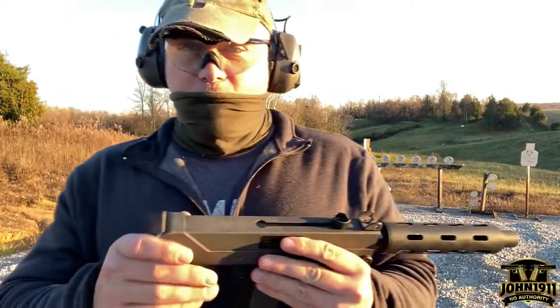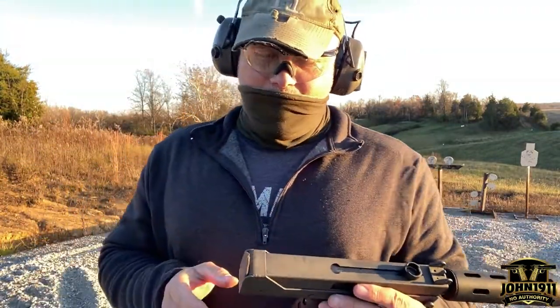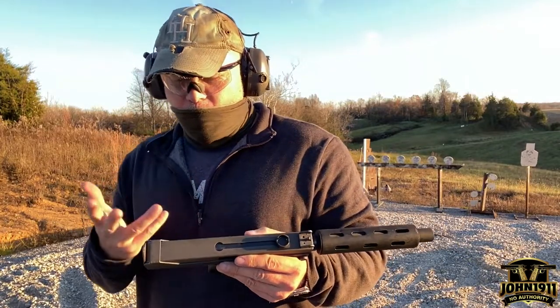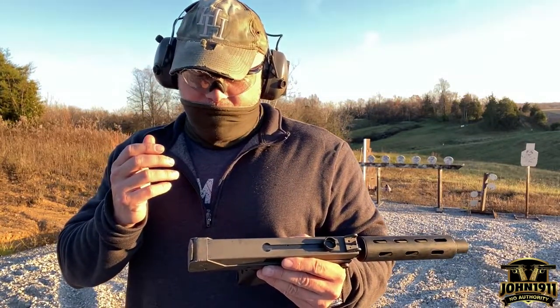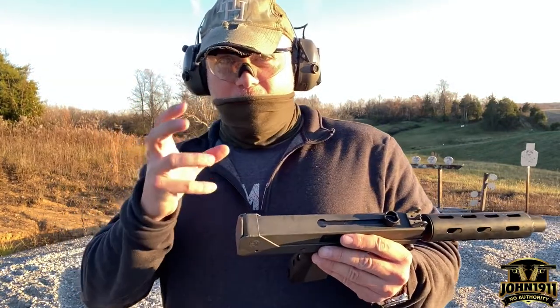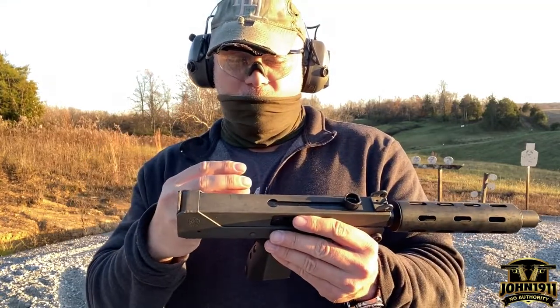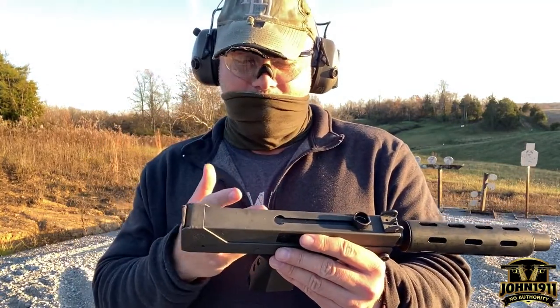There is a buffer in the back of the system — the buffer is back here. The original buffer, when we cracked open the gun and looked at it, was so degraded and destroyed it had actually turned into slime and worked its way through the bolt carrier into the firing pin channel.